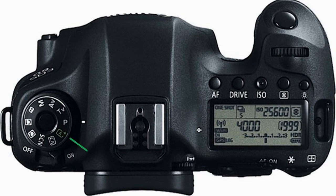The basic zone of the dial includes the A+ button, which is the scene intelligent auto option; the CA button, which includes the creative auto option; and the SCN button, which is a special scene selection option that includes portrait, landscape, close-up, sports, night portrait, handheld night scene, and HDR backlight control options within the SCN selection.